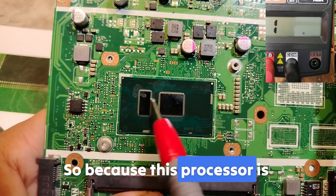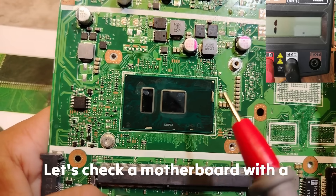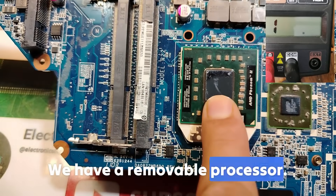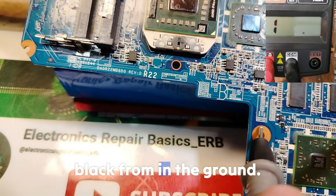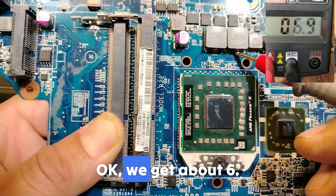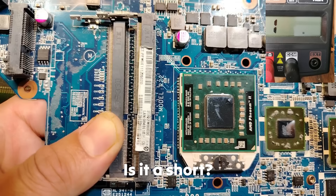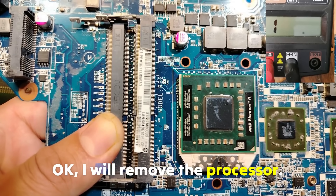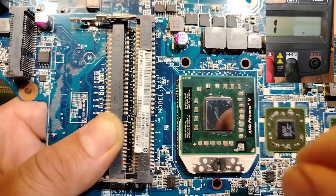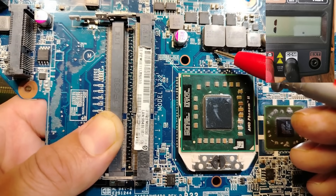Do you want the proof? I'll give you the proof right now. Because this processor is connected to the board I cannot remove it like this, so let's use a motherboard with a removable processor just to understand. Black probe on the ground — this is the CPU circuit. Let's check these coils: we get about 6, same reading, about 6. Is it a short? Let's find out. I will remove the processor — now the processor is free. If I go and check, the short is gone.